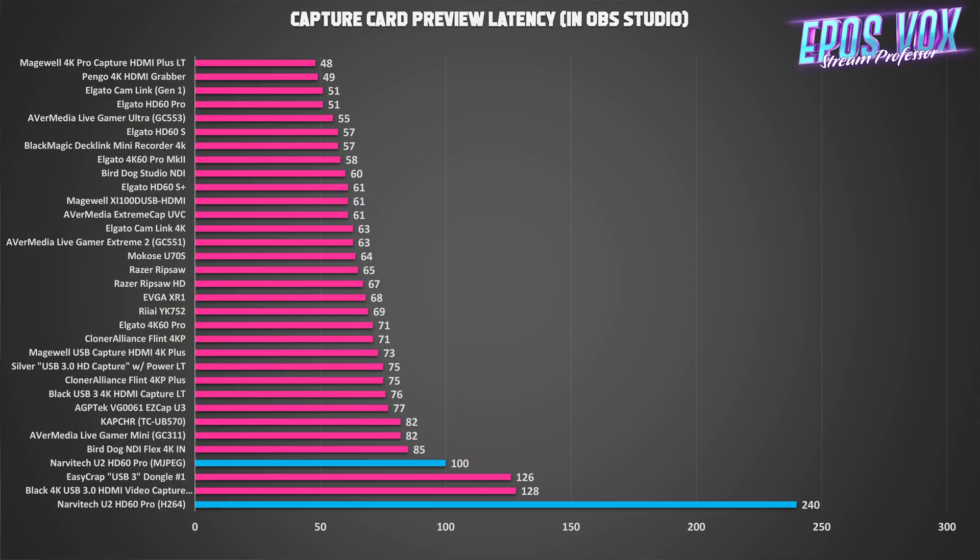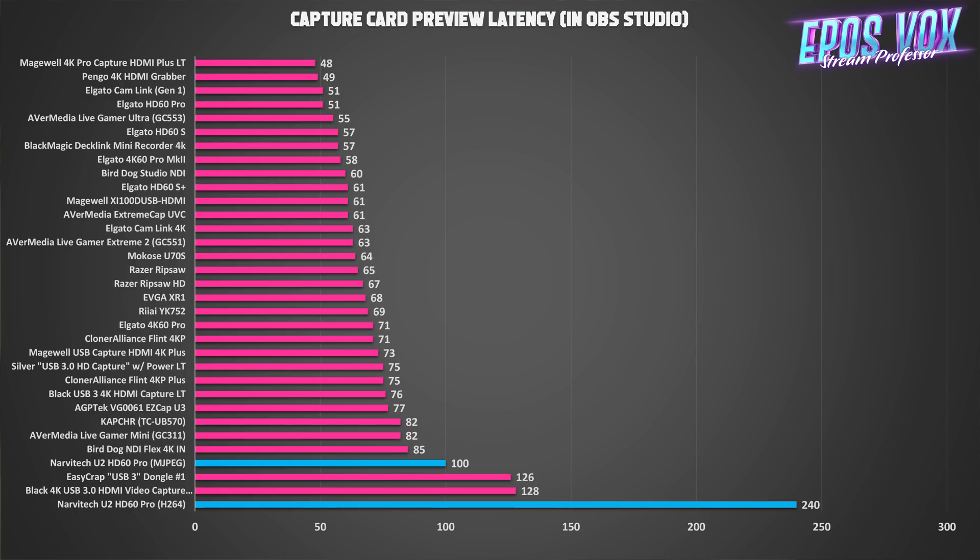With all my capture card reviews, I test input latency from the HDMI feed to the OBS preview rendered full screen to see what audio latency syncing you'll deal with. In MJPEG, it's about 100 milliseconds, which is not great but not the worst among cards I've reviewed recently — ideally you want around 50 to 60 milliseconds for a good capture card. This is less than good, but it's USB 2, so that's to be expected. The H.264 input latency is at least 240 milliseconds — my detection tools actually fail past this point because the latency laps itself — so you definitely don't want to use H.264 if you're worried about audio syncing at all.